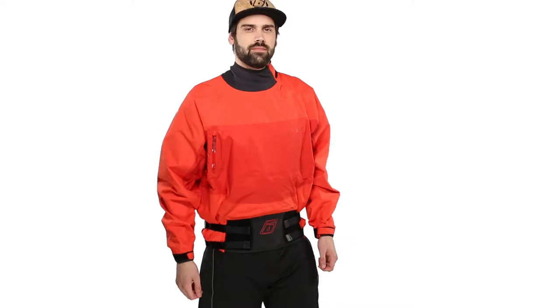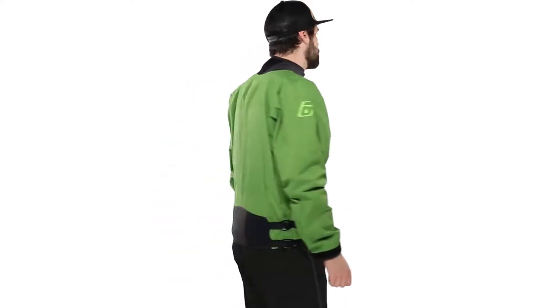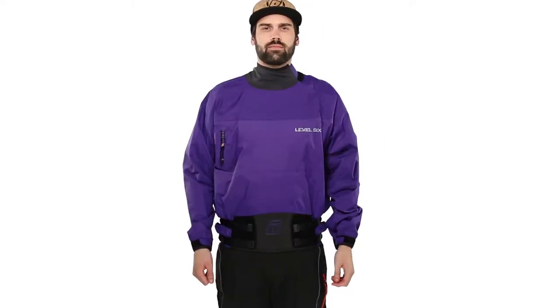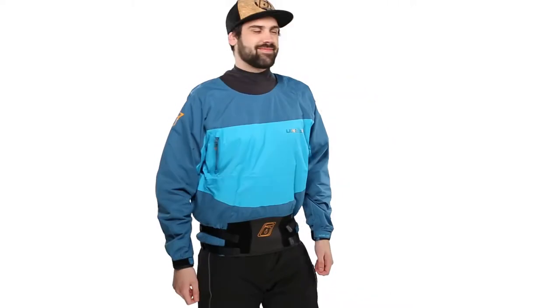Introducing the Borealis semi-dry top by Level 6. Borealis is a long sleeve semi-dry top designed for whitewater paddlers. This simple long sleeve top is ideal for play boaters and river runners alike.